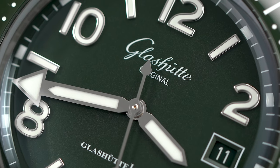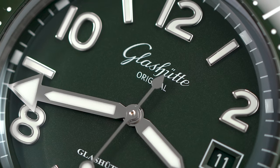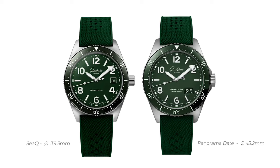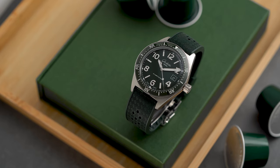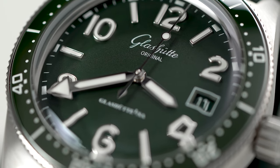The handset stays true to the early models with a pencil hour hand and a broad arrow minute hand. At 3 o'clock there is a traditional date window — different from the big brother that features the big Panorama Date. I'm not sure how many layers of coating this box sapphire has, but legibility is never an issue. And for me personally, the distortion you get around the edges of the dial is part of the attraction that keeps me wanting to look at my wrist.